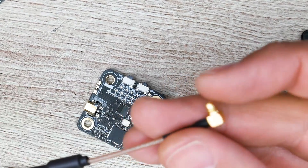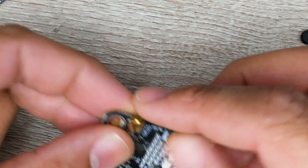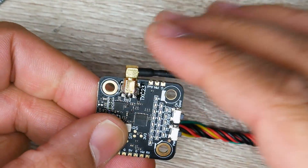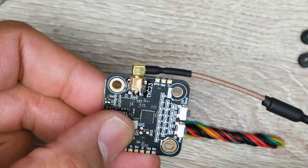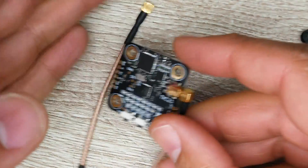I really love the MMCX right-angle connector — this is exactly what we need in quadcopters because the straight ones take too much space. It follows along the profile of the video transmitter nicely and you can move it around to where you need it. They provide you with two of them.